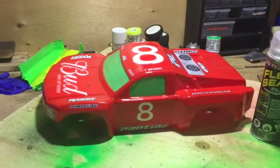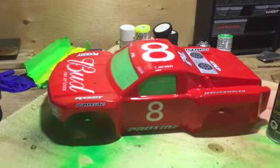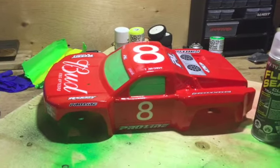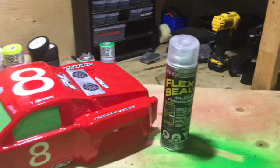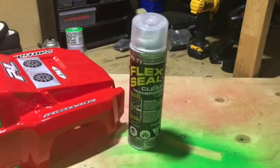Hi guys, Stu from Short Track RC. So if like me, you like doing your own bodies and you get fed up of after about six or seven goes around the track wrecking them, a real good way to strengthen your body would be using Flex Seal. I'm just going to quickly show you what I do.